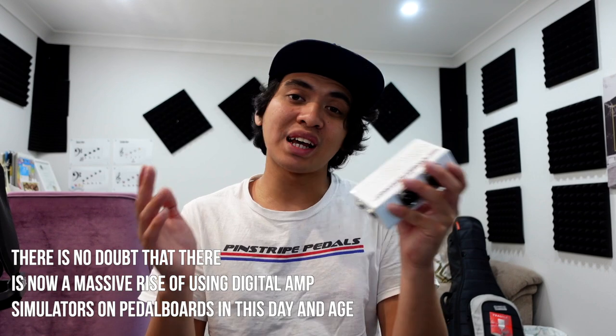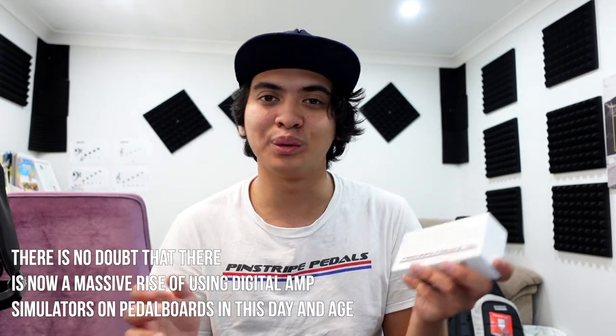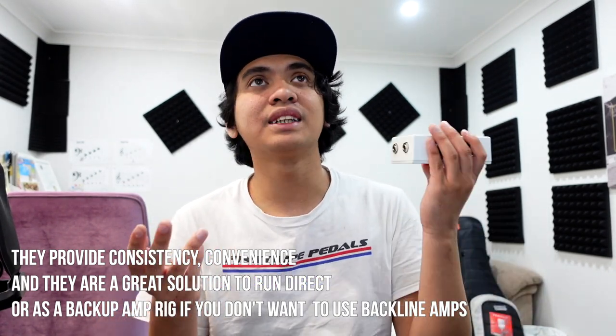What is it and how can it benefit your rig? Over the years, we've now seen a huge rise of digital amp simulators on pedalboards all over the world — even people using all-in-one solutions like the Helix, the Fractal, the Kemper. But in terms of small guitar amp simulators such as the Universal Audio Ruby, Dream, Woodrow, the Line 6 HX Stomp, Iridium, and the Morrus Audio ACS-1...